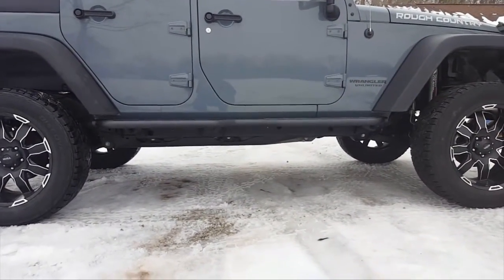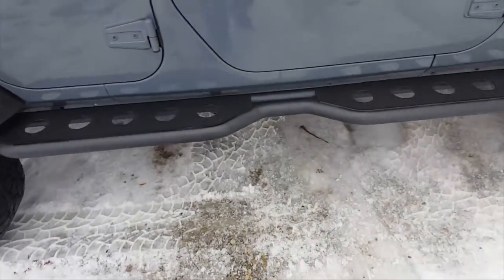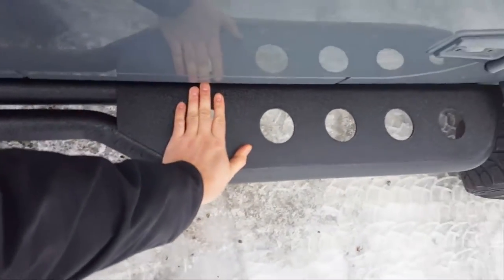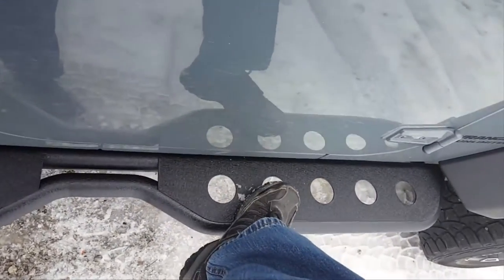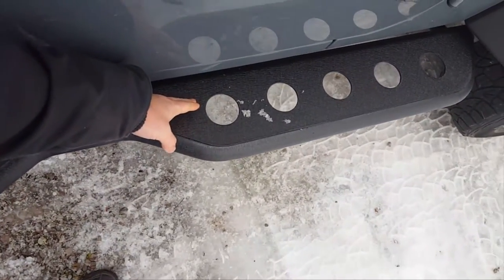One other thing I wasn't quite sure of when I bought these online is how much they would actually stick out. You can see you have a whole probably hand-width — at least six inches. So there's plenty of room to get a foot on there, where a lot of rock rails will only come out to about here.